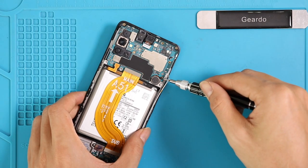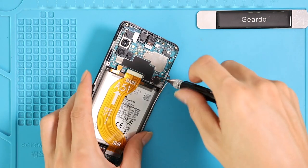Insert the screw back and plug the antenna. Then we can connect the main flex connector and the battery plug.